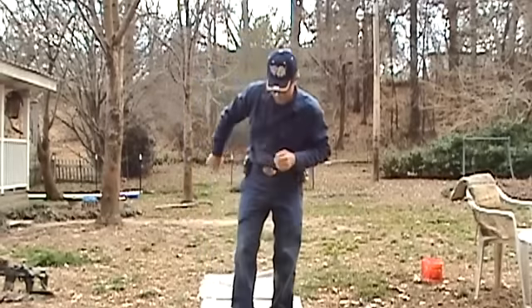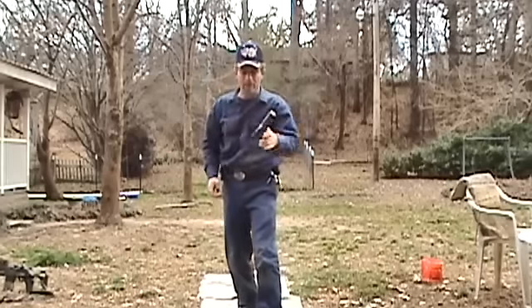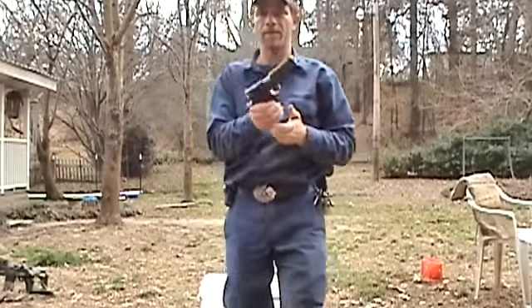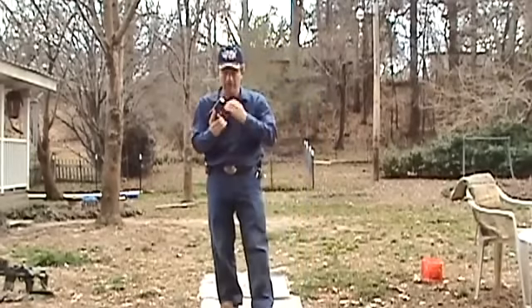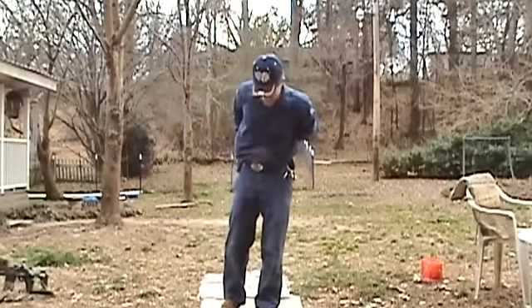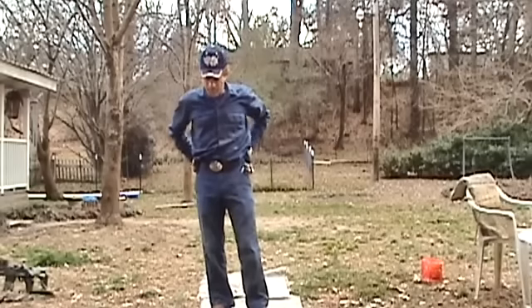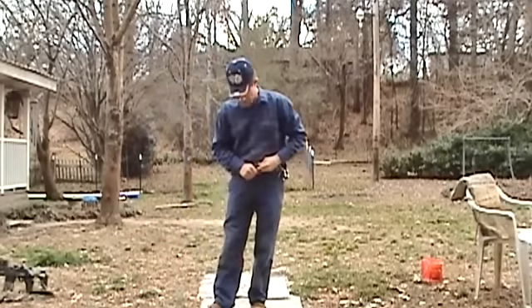Let's do it again. This shirt does not cooperate. That was a bad grip — might have lost the gun on that. That's fine, that's what it's all about: getting out here, learning what to do and what not to do. I've been up and down on this ground so much my clothes are all torn up.